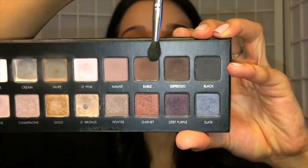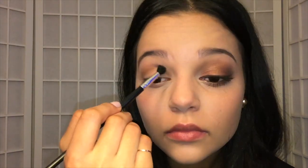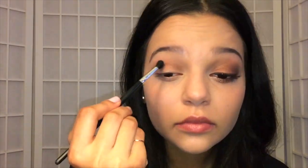I'm going to go back into the palette and take the shade Sable with a fluffy blending brush, and put that right on top of the Taupe shade and blend it as well as I can. You want to make sure this one is super blended so that when you put on the next shade, which is even a little bit darker, it's all pretty seamless and a nice gradient. I'm going to go back with that fluffy brush and blend that in as well.